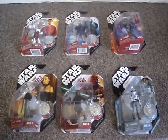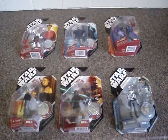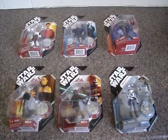G'day everyone and welcome to another figure review. I'm giving you a look at wave 9 of the 30th collection here.